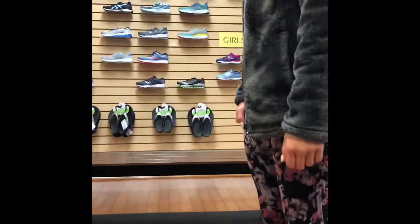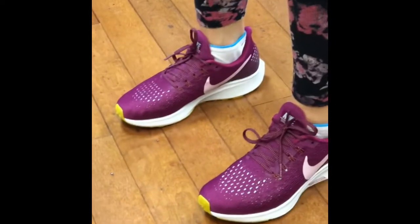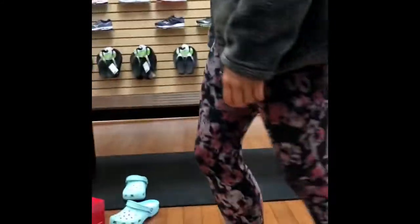They all feel the same. Well, you think you're comparing similar shoes here — these are all neutral shoes. So categorically they're made for the same type of foot. It's really just different brands' versions of the same type of shoe.